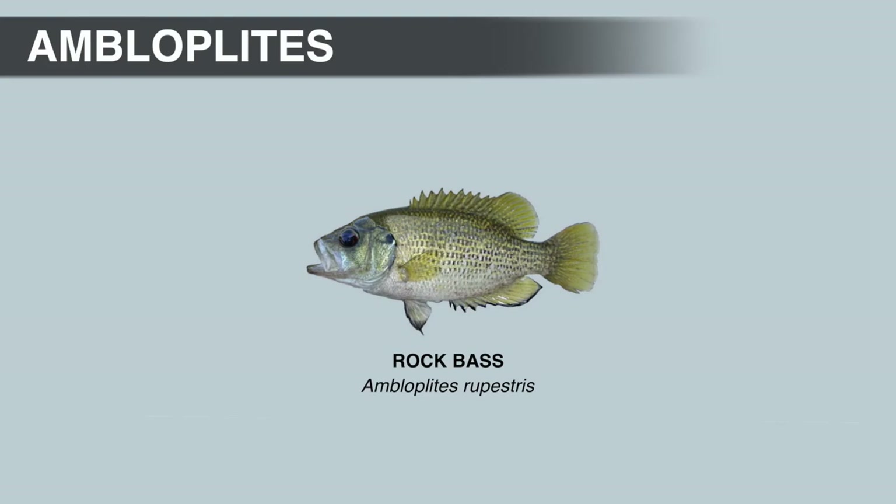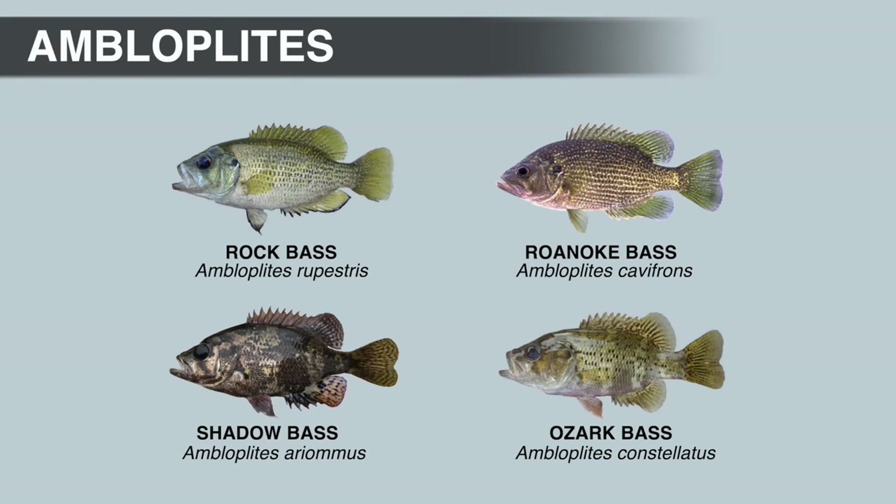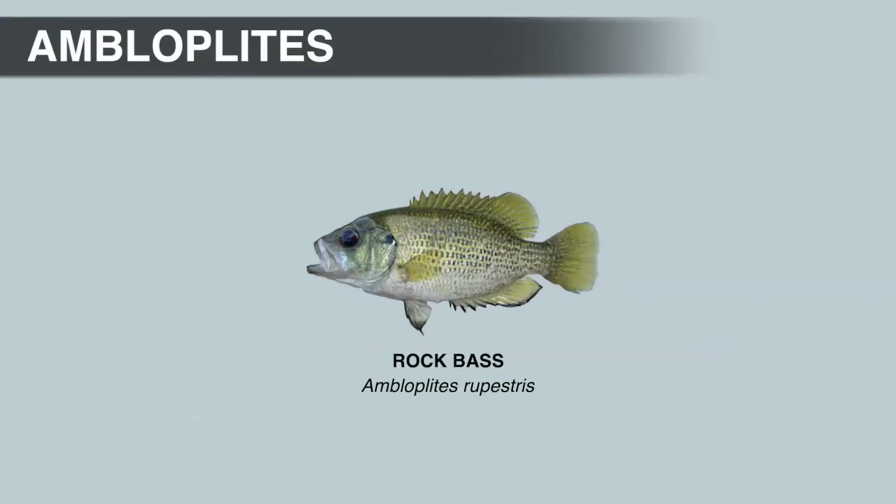The common name 'rock bass' and the scientific name rupestris, a Latin word meaning 'living among the rocks,' describe the preferred habitat of this fish. Rock bass like clear, rocky pools in creeks and rivers, and can also be found in clear lakes and reservoirs along rocky shorelines. Rock bass are the only species in the genus commonly found in lakes — shadow bass, Roanoke bass, and Ozark bass are primarily stream fish. Rock bass have relatively large mouths, so they do eat other fish, but as a species they usually feed on crayfish and insects.